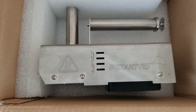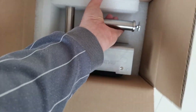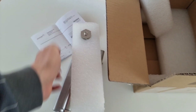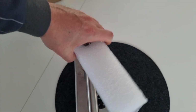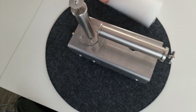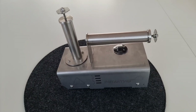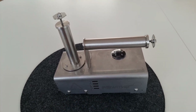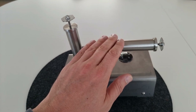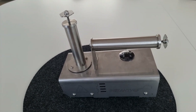Instant WAP. Den packe ich erstmal aus. Der ist schon mal schön eingepackt. Jetzt habe ich den Instant WAP ausgepackt.